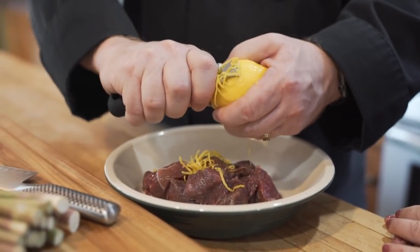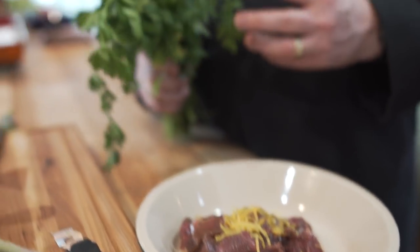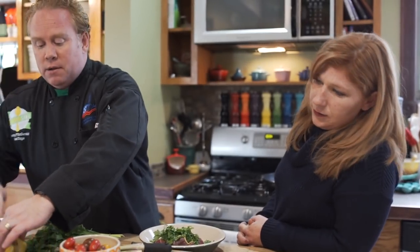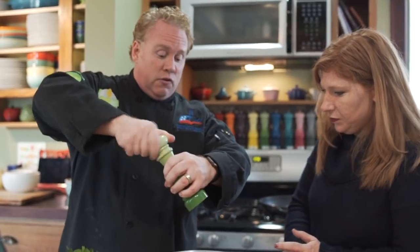We're going to take some parsley, clean it, run it under water, and shake it out. Then we're going to cut our lemon in half — we'll keep one half because that's going to make the dish look great. Then some fresh cracked pepper and just a little olive oil.